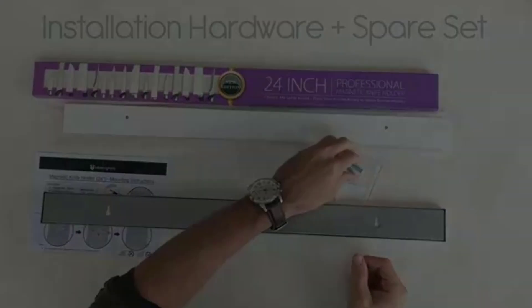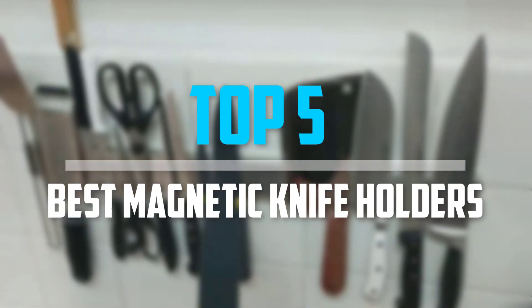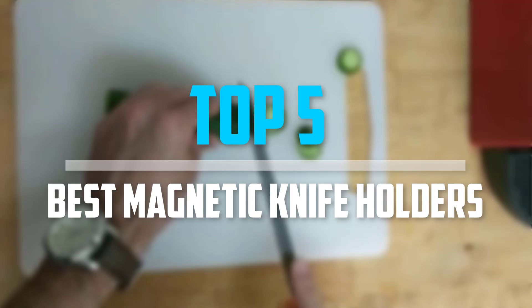Are you looking for the best magnetic knife holders in your budget? In today's video, we break down the top five best magnetic knife holders that are available on the market.